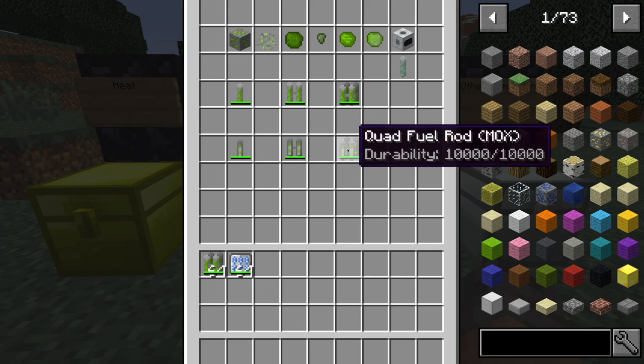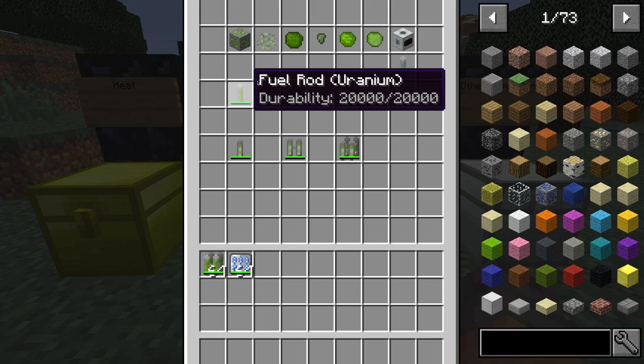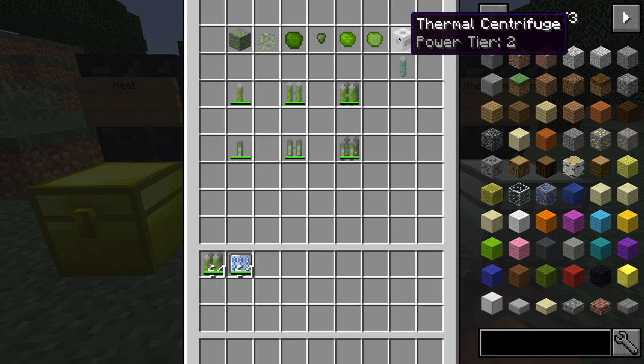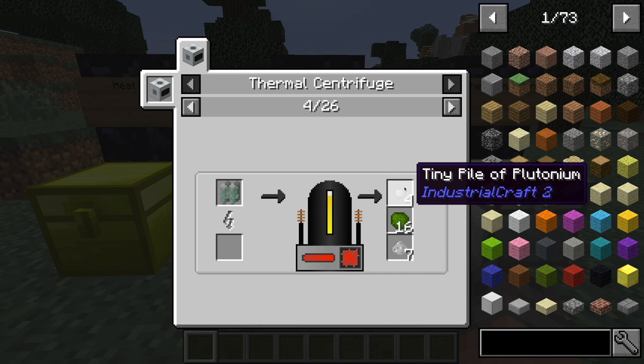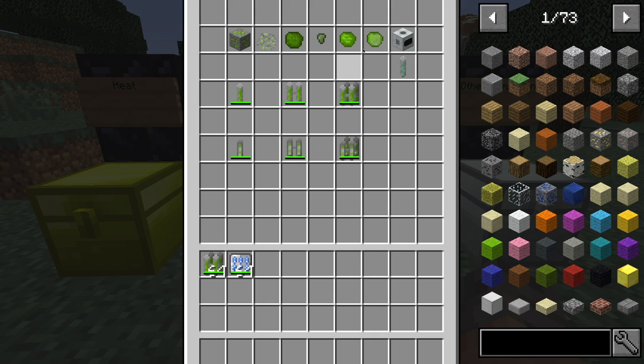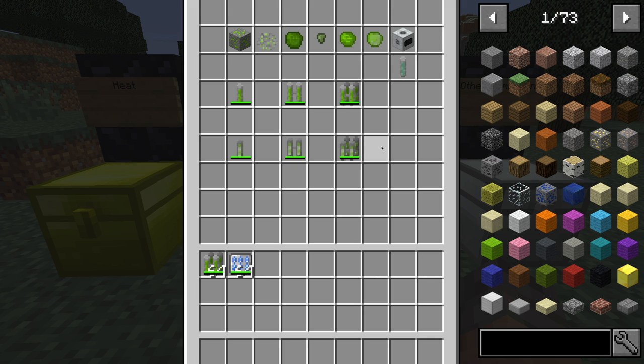If you want to make the MOX fuel rod, all you have to do is take depleted fuel rods. Once you finish one of these single stacks, you can place it in a thermal centrifuge and get some plutonium — very small amounts, but after a while they'll build up enough to make MOX nuclear fuel. To make the big plutonium, just place nine of those in a crafting table. That's pretty much it on how to make fuel.